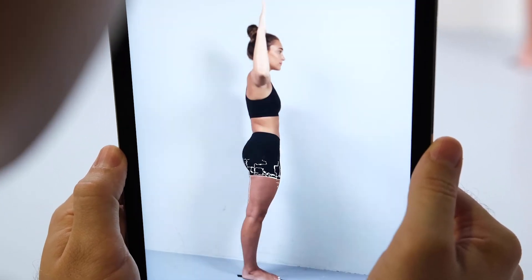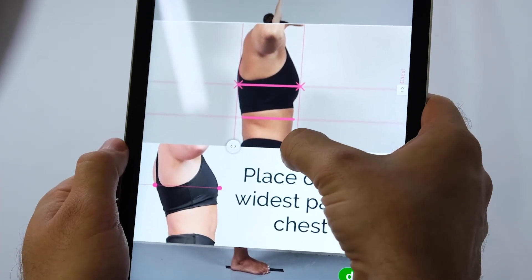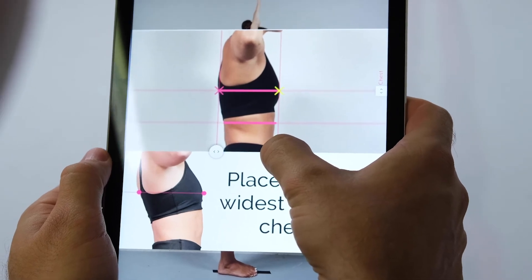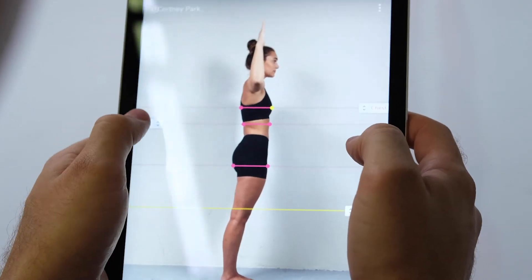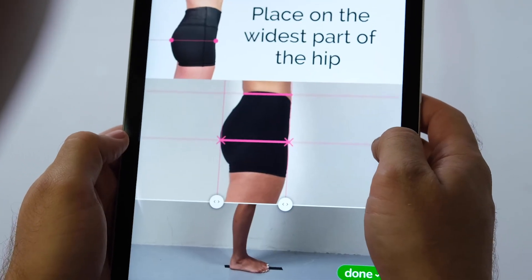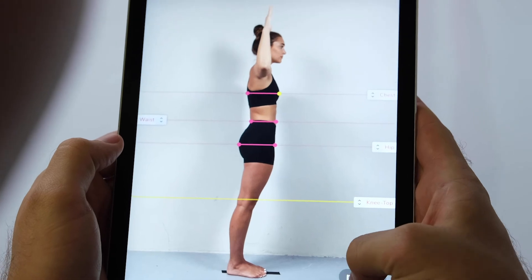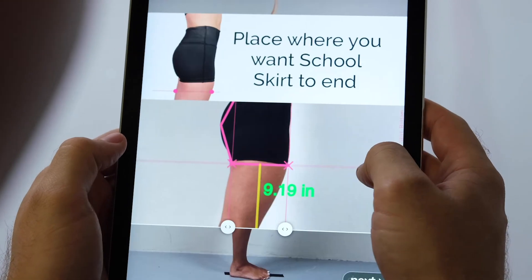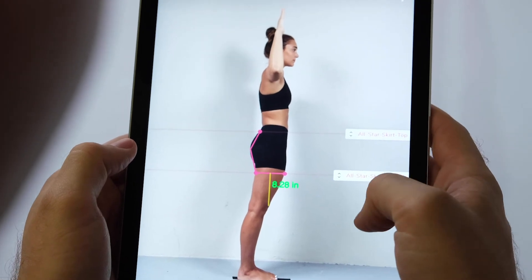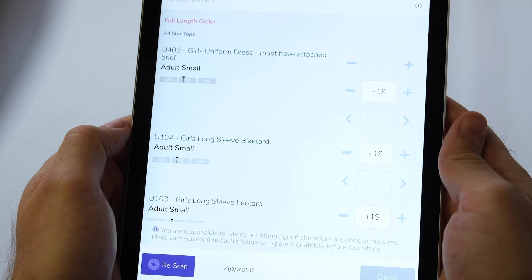Once the scan for the side pose has come back from the servers, you will go through additional screens of body marker positions, making adjustments as necessary. Repeat the same process as the front scan, using the sliders along the sides of the screen to move the markers. Each slider will give you a zoomed-in view with a pop-up showing correct placement for reference. Once finished with the last marker placement, the app will save the athlete's sizes and move them to the measured athletes column.